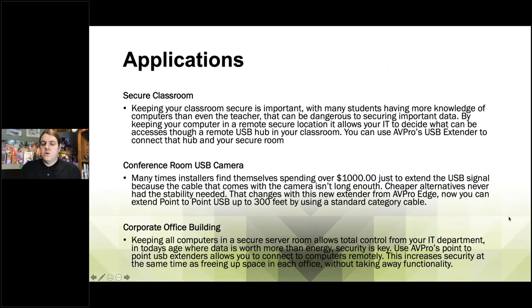We have a couple of questions. Jalen asks: does this unit work like a hub where all devices connected are always connected, or do you have the ability to actively switch between which devices are showing connected? This acts like a hub — think of it where all of them are active at the same time. You would have to use the control inside your PC or laptop to turn off and on those connected devices. You don't need to switch between them — they will always be on at all times.